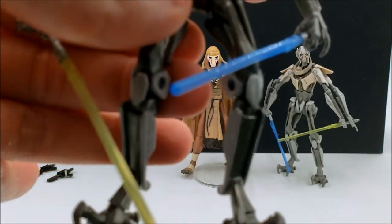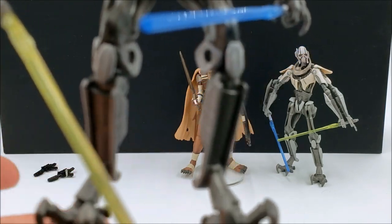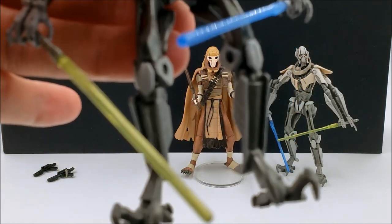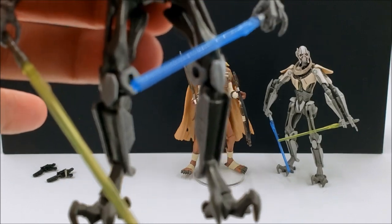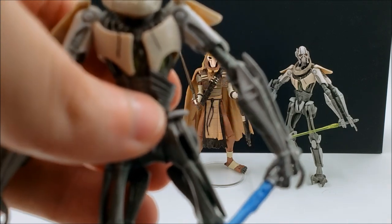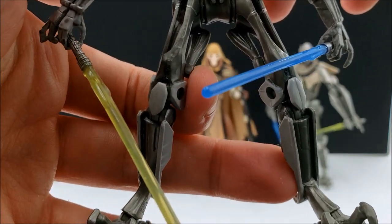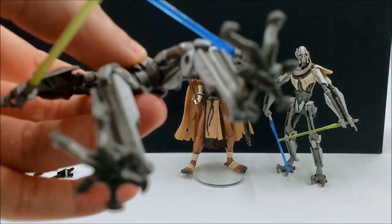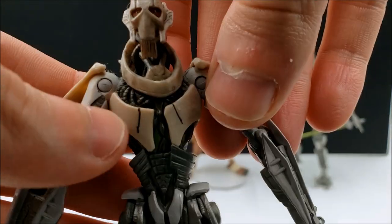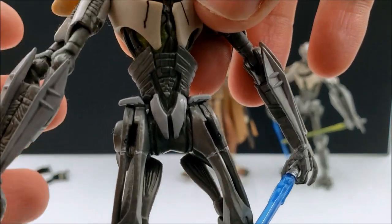His legs do feel a little fragile — slightly gummy. It hasn't been much of a problem for mine, but it is one thing to watch out for, and it does kind of affect his stability. Thankfully the legs on both my samples are not bowed out, unlike the TBC Grievous I have where the legs are bowed out. If it's been in the package for many years, chances are his legs might be conformed to the package and then you'll have a hard time standing him. He doesn't have any peg holes in his feet, so you might need to use some sticky tack.